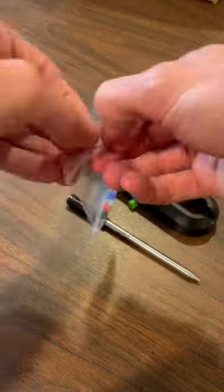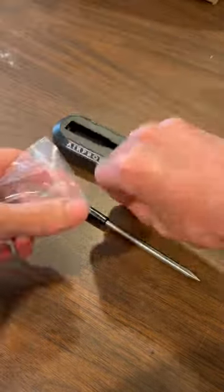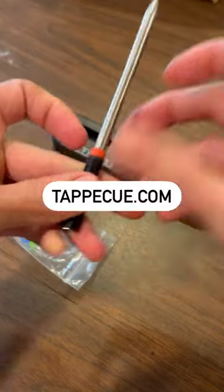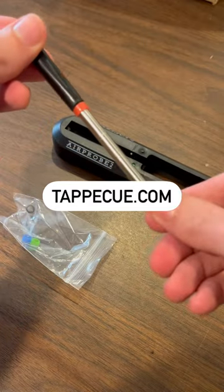So now if you'd like to use multiple air probes at the same time, you can easily do so by changing the color identifier within the TAPIQ app. Reach out if you have any other questions or concerns.